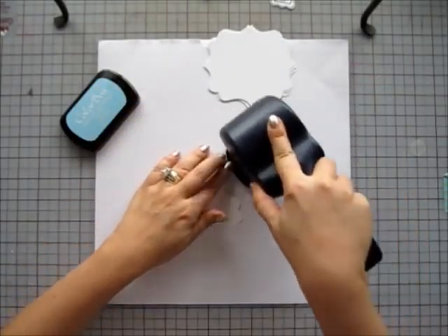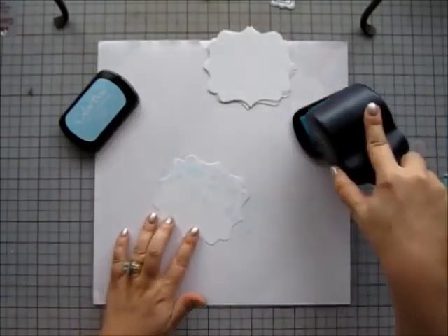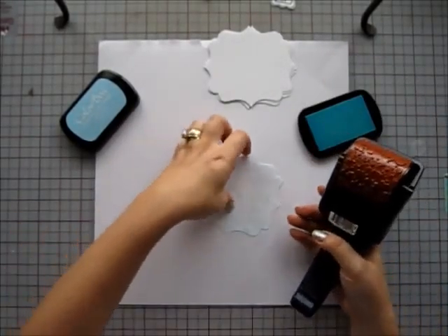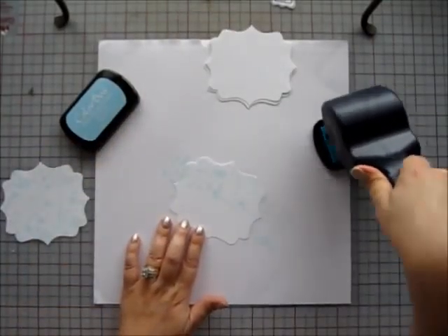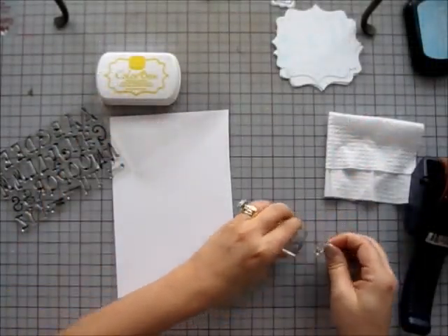For my album pages, I'm going to stamp the background with a jumbo roller graph and paint splatter stamp wheel. I'm using ColorBox Archival Die Ink in Mermaid. This stamp pattern is pretty forgiving and I don't have to worry about matching the pattern when I roll the stamp.